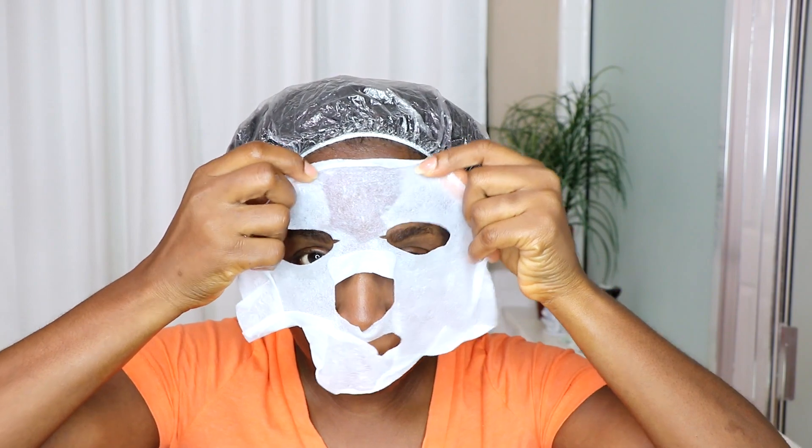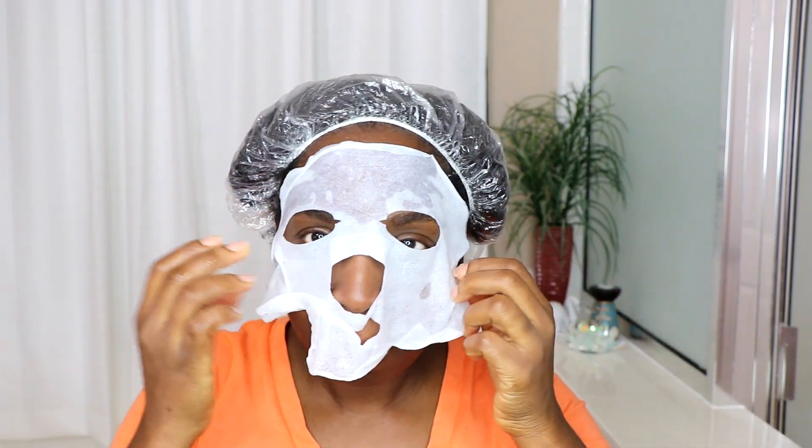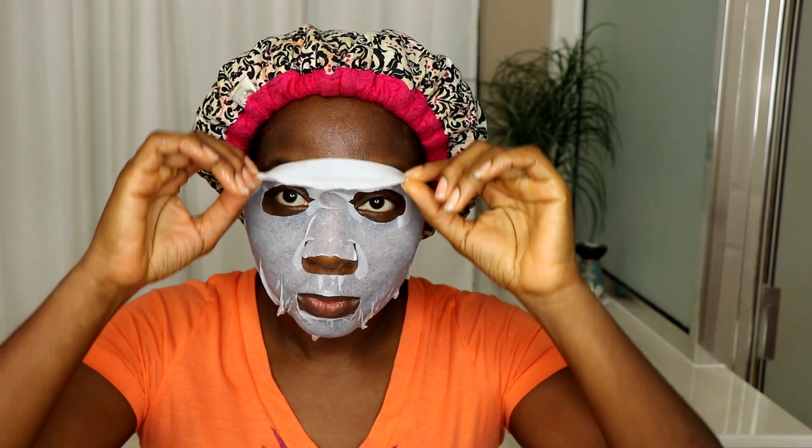After applying the product to all sections, I cover my hair with a plastic cap. Then I put on the face mask that came in the package — this is my first time using this kind of face mask. I kind of look silly with it on, but it feels really nice and cool on my face. I'll be deep conditioning my hair for 20 minutes using my heated cap.